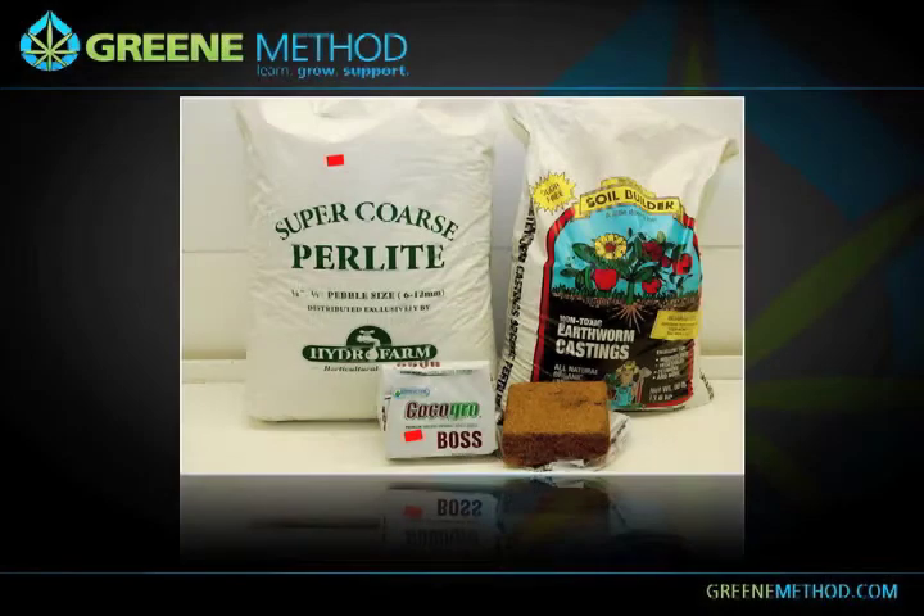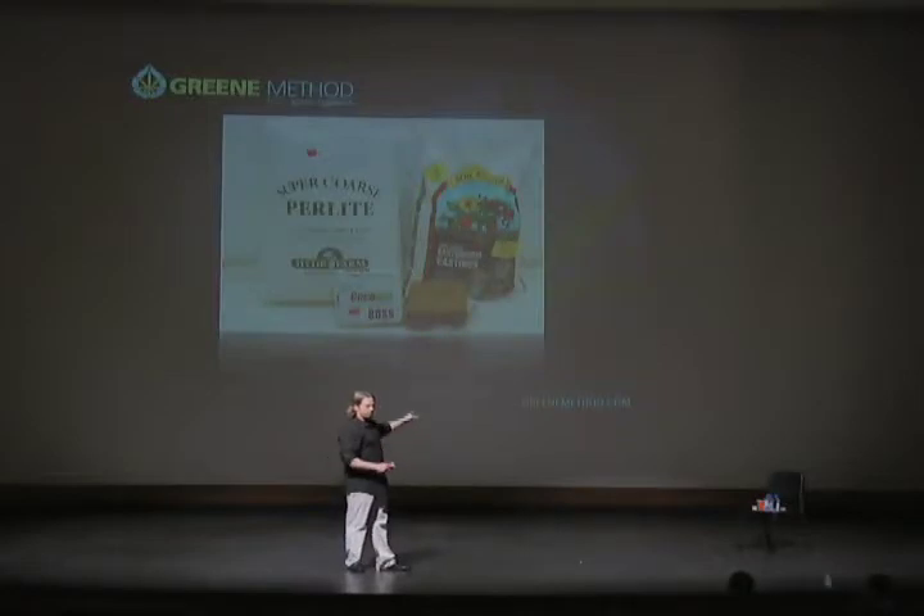You have to expand the coco coir before you use it. You can't take the coco coir in brick form and do anything with it — you've got to expand it all the way and then mix it up.